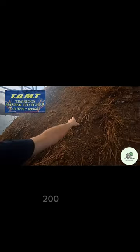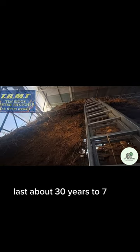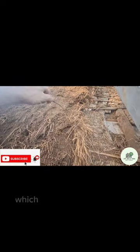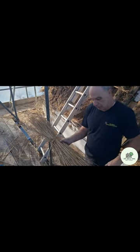This is the old thatch. It's over 200 years old — seven layers. The thatch lasts about 30 years, so seven threes are 21, meaning it's 210 years old. It's held on with Tartoyne, which was made before string — they just had one single layer. This is an old dolly, which is an eave. I've got another one like that.